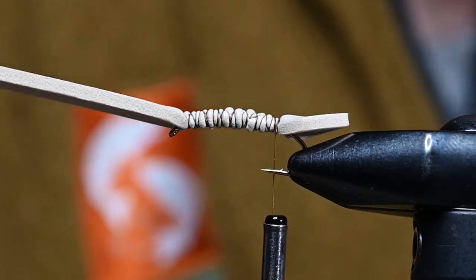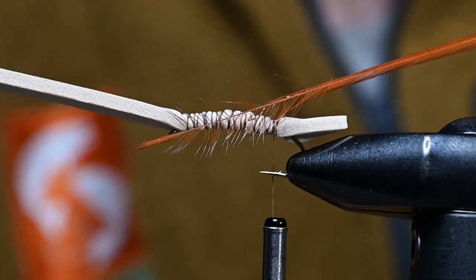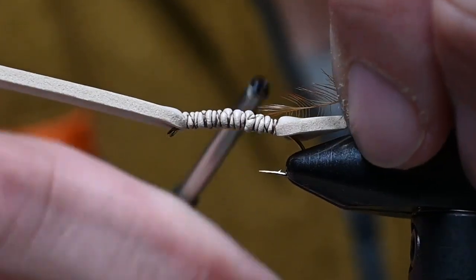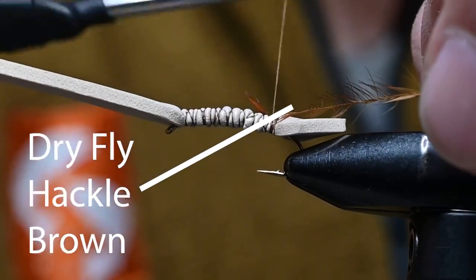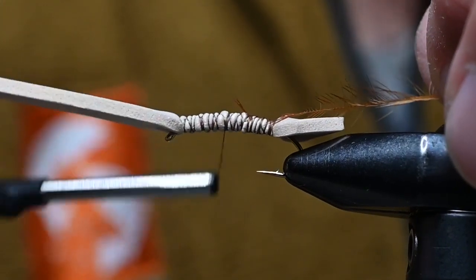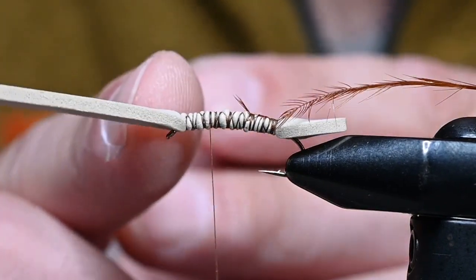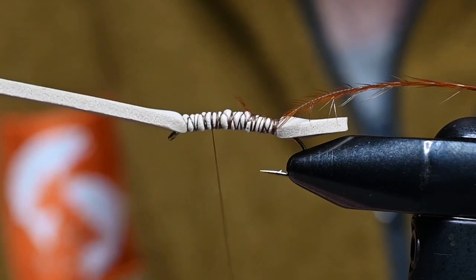Now I'm adding a dry fly hackle in brown, tying it in by the tip. I've prepped it a little bit — nothing too crazy, just enough that it won't slip out when we start wrapping. I'll get that tied in, then come up and make a few thread wraps where the abdomen should end and the thorax should start, and right there we'll begin our body.